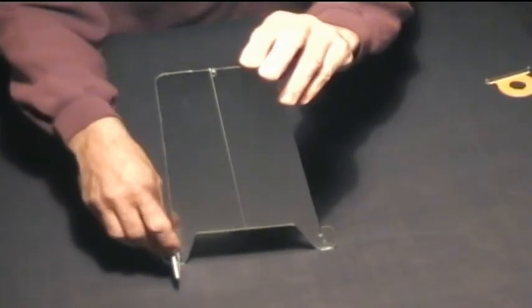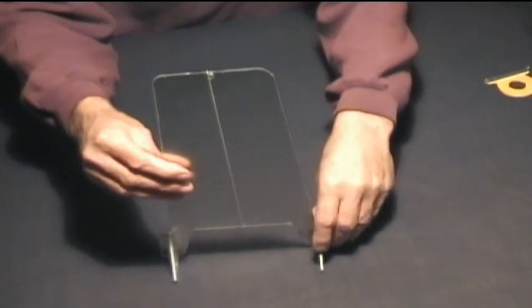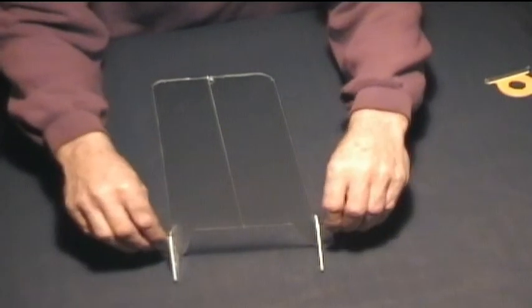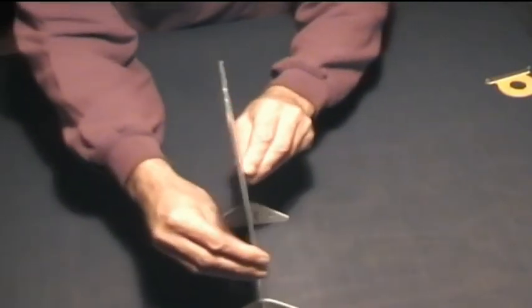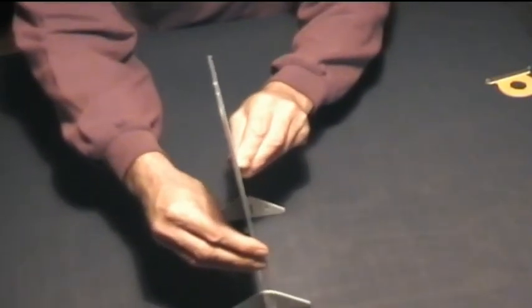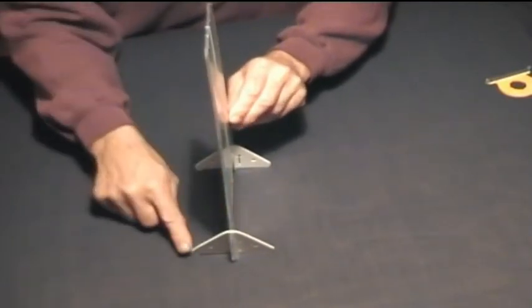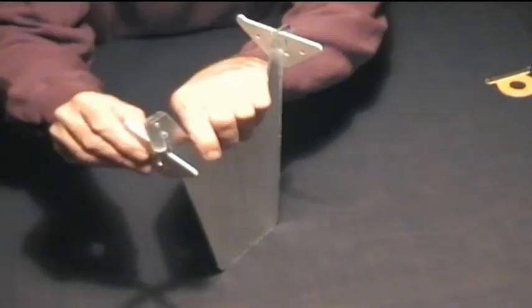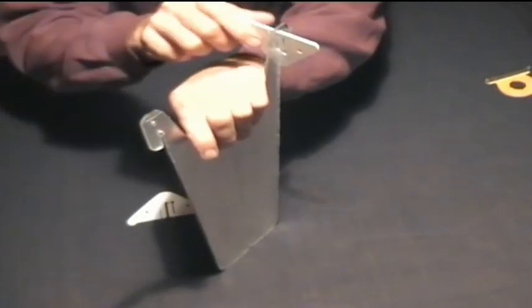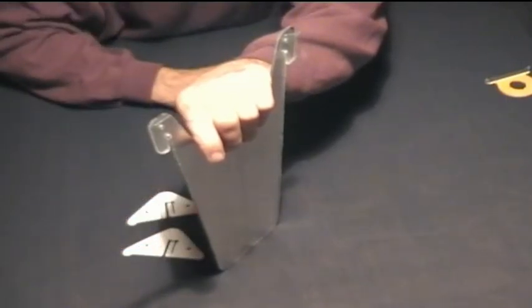Hold the mirror with the base down on a flat surface and clip the feet into the slots. Gently push down to ensure the mirror base and feet are touching the surface. Make sure the raised ends of both feet are on the same side — this slopes the mirror slightly forwards or backwards to suit each user's particular stance. Remove the feet by upending the mirror and gently pulling the feet down.